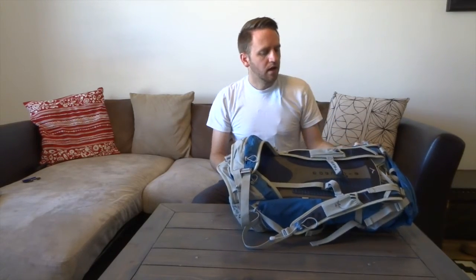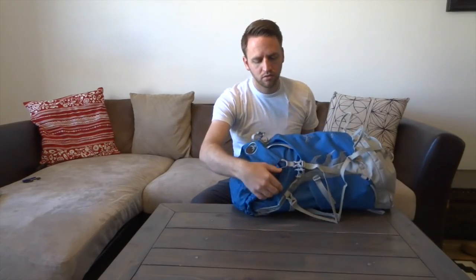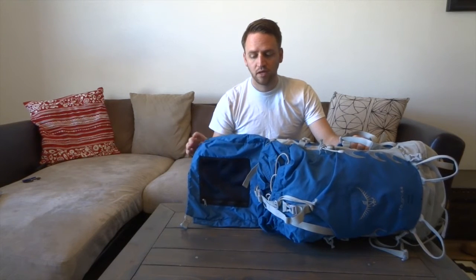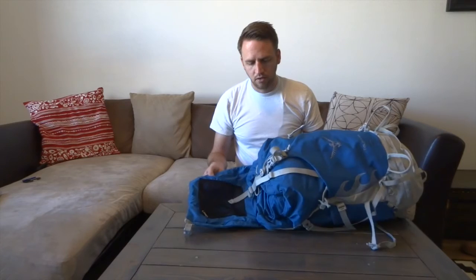You've got a removable top pocket that you can take off completely. I weighed this alone and it is four ounces, so if you aren't going to use it you can take it off and save yourself four ounces on your system — you might get the pack down to closer to two pounds.